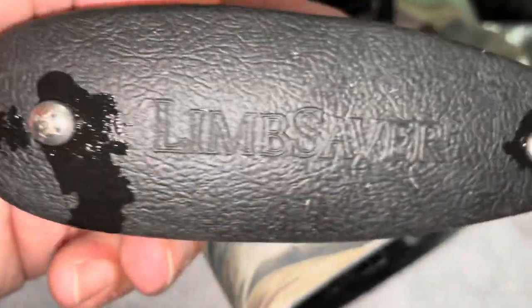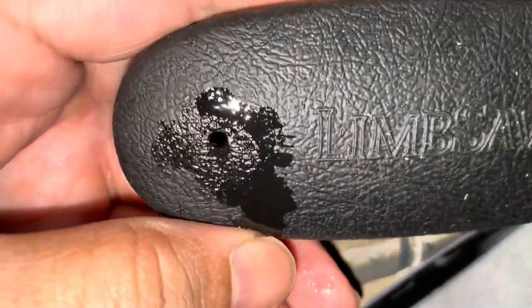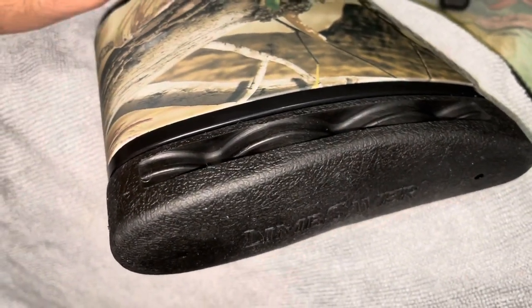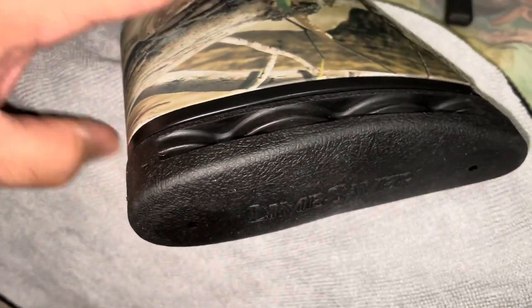You put a little oil on these two screws so that they can squeeze through there, and then you just screw them in to that mounting plate on the inside — and there it is installed. Looks good. By the way, this is a Benelli Vinci, not the Super Vinci, but I'm guessing that the stock is the same.